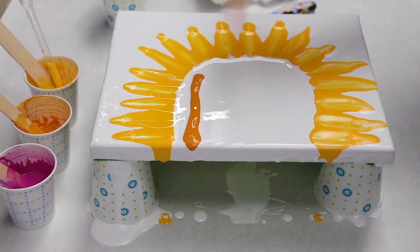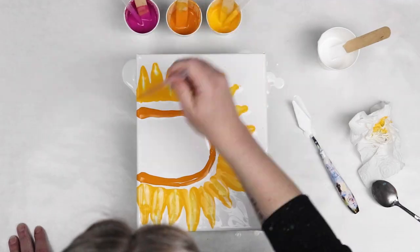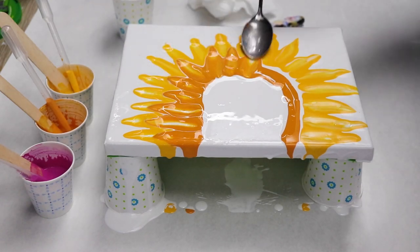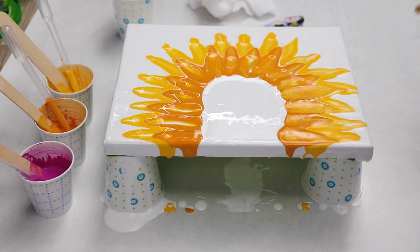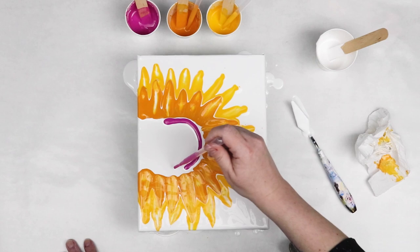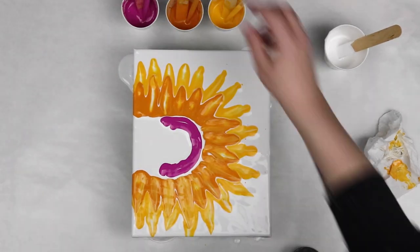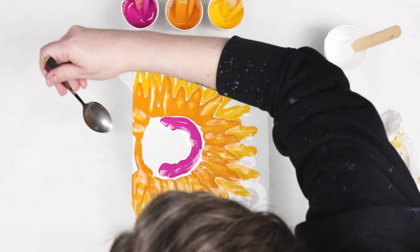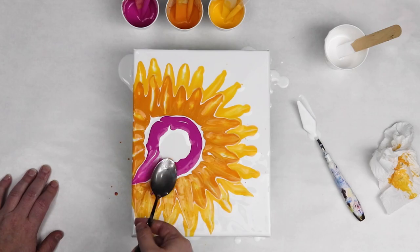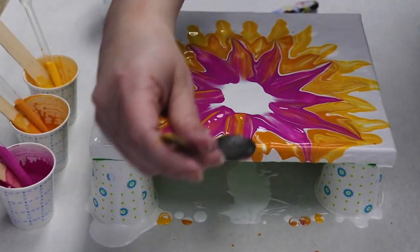I'm going to use a pipette to pour small amounts of each color down. Using the pipette is useful to help control your paint — how much you're pouring and where you're pouring. I started by putting my yellow down in a half moon shape, and then I'm just using the tip of my spoon and gently swiping out to create some petal shapes. I've also seen some people use the side of the spoon, so I'm going to try that out next time. There are different ways you could do this — you could put all your colors down and swipe through each of them at the same time.